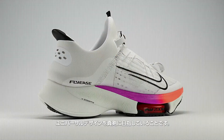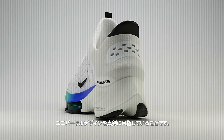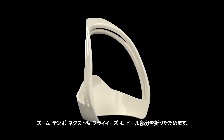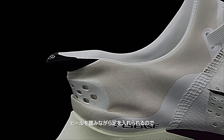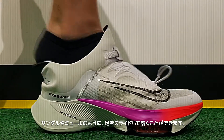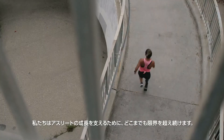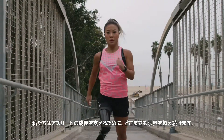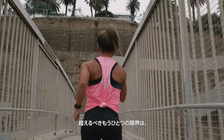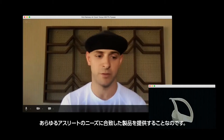One of the beautiful things that we are doing is we're really aiming for universal design. The Zoom Tempo Next Percent FlyEase has a collapsible heel that allows the user to insert the foot by pushing down on the heel and sliding their foot in, similar to a slide or a mule. As we continue to push the limits of not only making athletes better, we also need to push the limits in terms of allowing all athletes to wear our product.